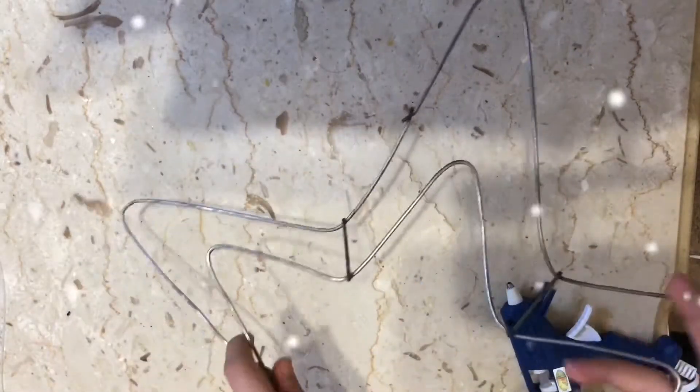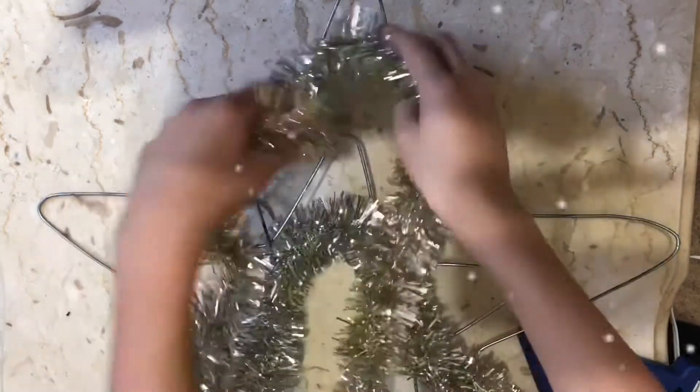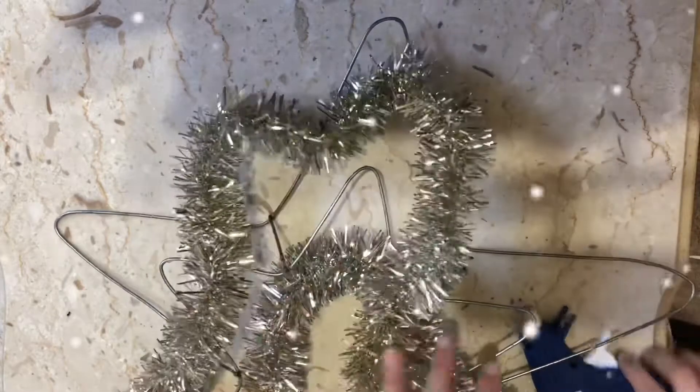Hello guys, welcome back to my YouTube channel. We're gonna do sun decoration, let's go. My dad made this. We have to grab the small one right here and the big one right here, and we're gonna work with these.